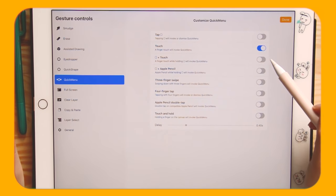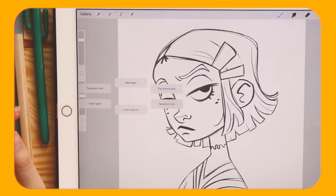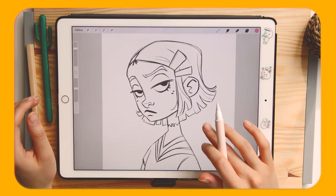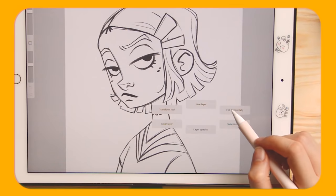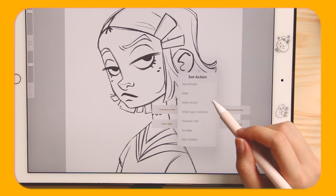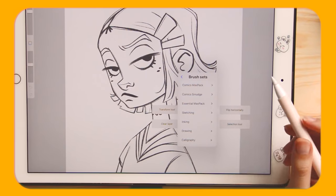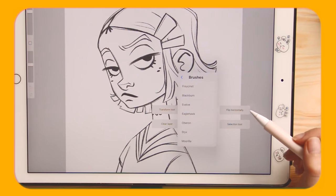I choose Touch, and now when I touch the screen the menu pops up. The options are pretty random by default, but if you hold a tab another menu comes up and from there you can choose whatever action you want — even brushes that you use the most, assuming you know the name of the brushes.